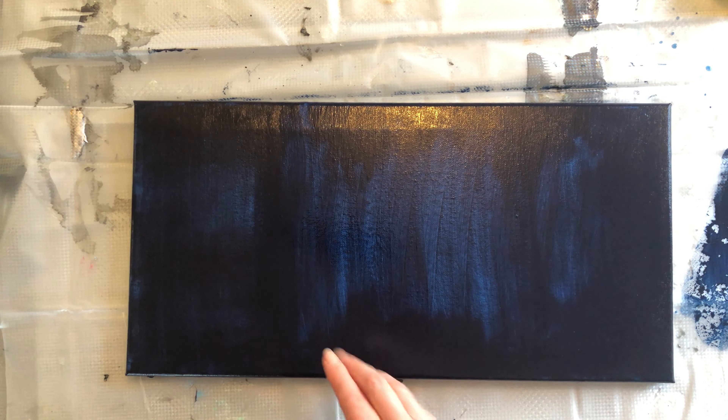If you Google Moss Epoxy's resin calculator, you will find this page. Moss Epoxy's Art Pro is what I am using. If you are using a different type of resin, you need to follow the specifications for the resin that you are using — it may not be the same as this.